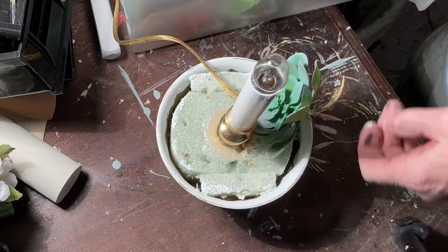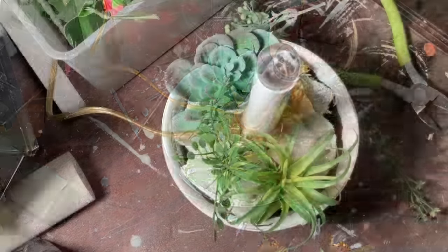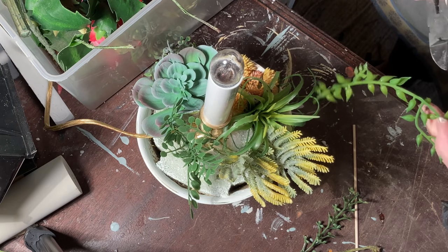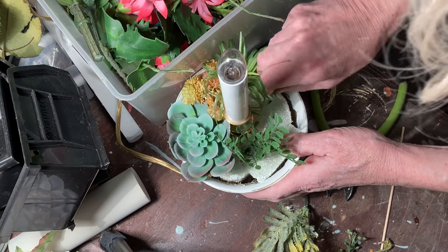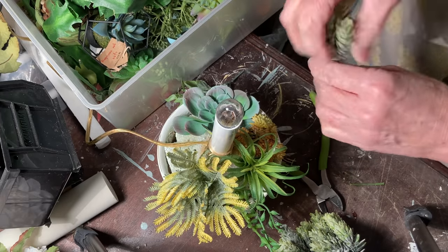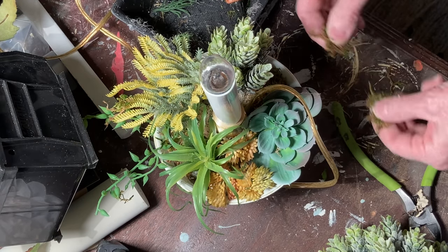I added two Dollar Tree succulents and then I filled in the rest of the pot with just little scraps that I had left over from other floral arrangements. I just play around with the plants until I get a look that I like. Don't be afraid to take out a plant if it's not working. Vary the heights as you go and just keep rearranging until you're happy with it.